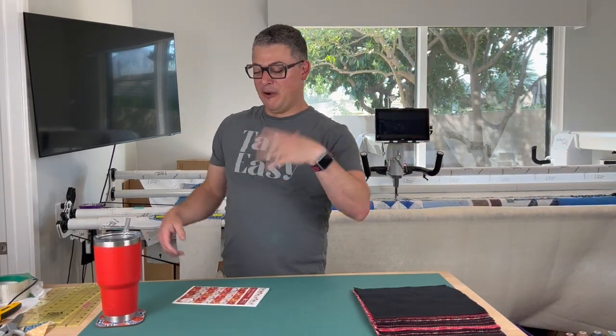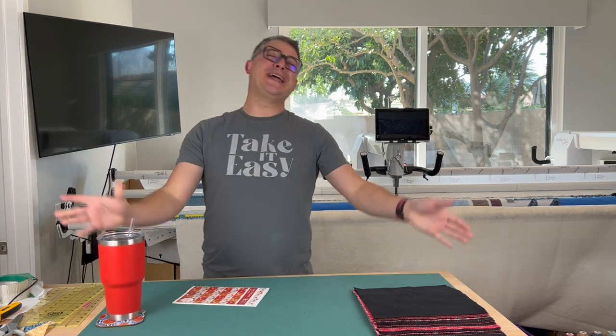Every time I hit record, I start to yawn. Let me get some water. Hello everyone!